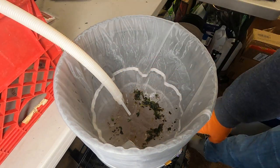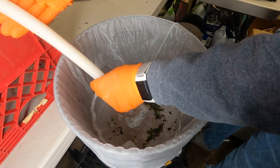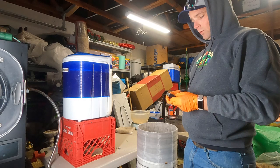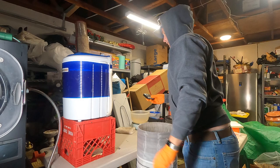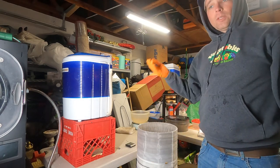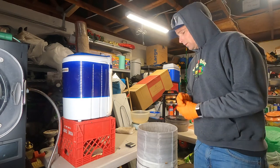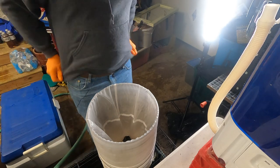The water drains down into the tub below, which I reuse for the next wash. I'll dump the water back in and set up for the second wash — five minutes this time. I added a big chunk of ice at the end so it should be good, but I may need to add a little more toward the end.